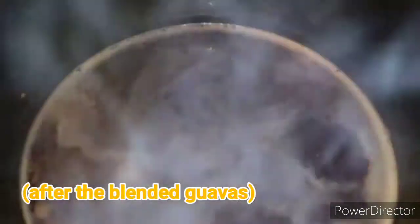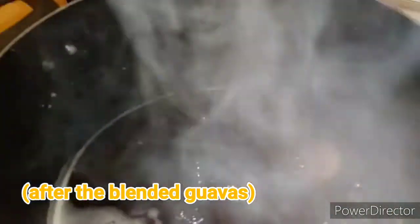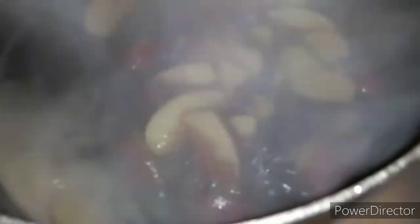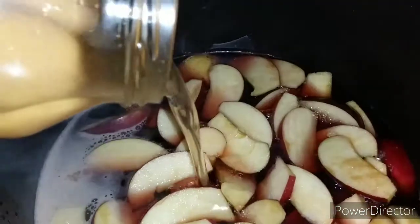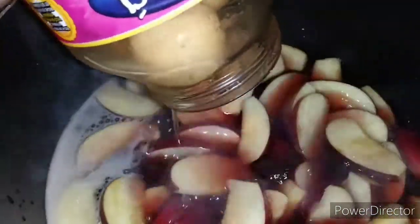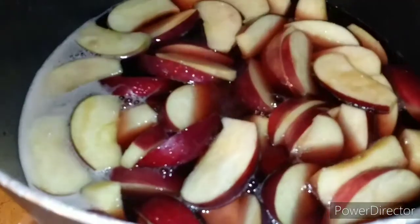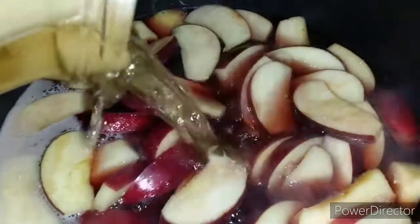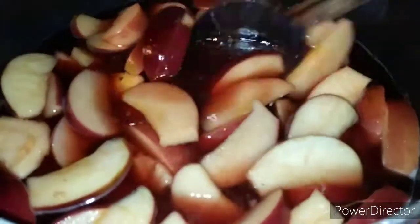At this point, after you pour in the blended fruit, you start putting in your remaining fruit. I'm going to pour in my guayabas and my apples, and then the other half of the guavas from the jar that I didn't blend, and also my sugarcane. There we go — I poured all of my fruits in and gave them all a good mix.